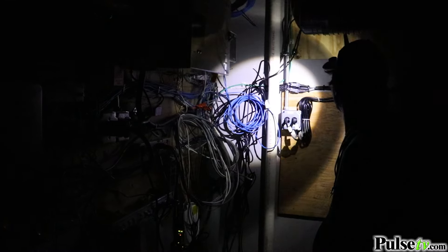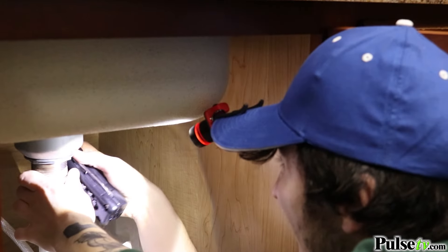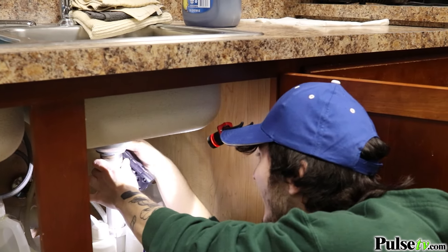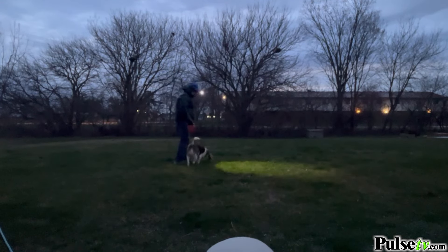What I love most about flashlights like these is that they're super convenient because anywhere I turn my head, there will be light. This makes it super easy for doing things like home or auto repairs and even outdoor activities like hiking, camping, or even walking the dog.